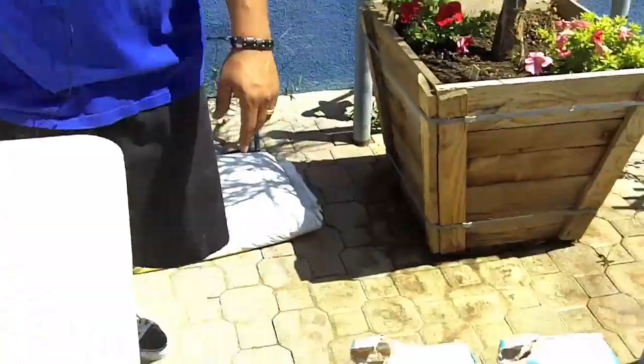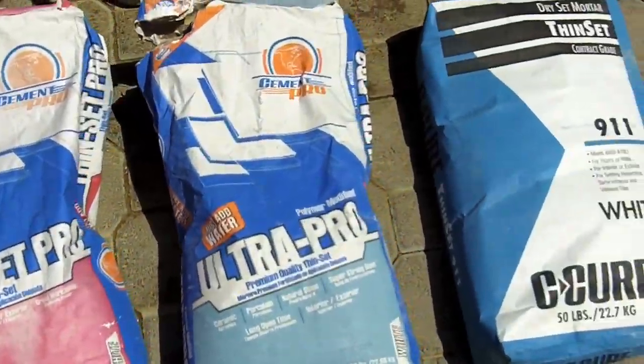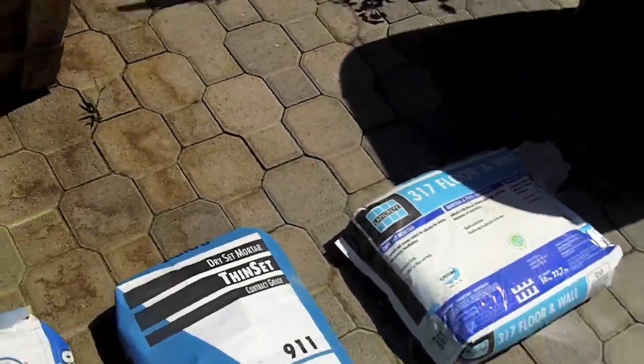Hi, my name is Javier. I'm here with Bonanza Trading Supply, one of the employees in sales. Today we're going to be mixing Thinsit Pro, Ultra Pro, 9-11 Secure, and 317 Floor & Wall Laticrete products.